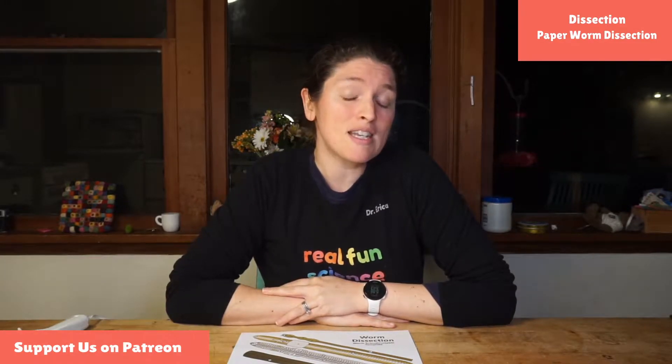Now if you don't have the printout for today, you need to either subscribe to us at patreon.com/rosieresearch so you can come to class with us, or you can check out Teachers Pay Teachers — Getting Nerdy with Mel and Gertie — because this is one of their products. They are amazing and have really cool paper dissection labs, so if you love this one they have tons of other ones up on Teachers Pay Teachers.